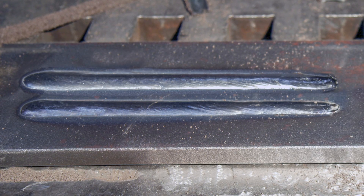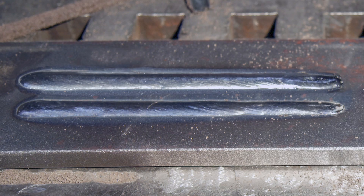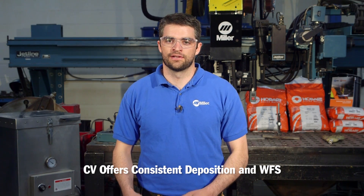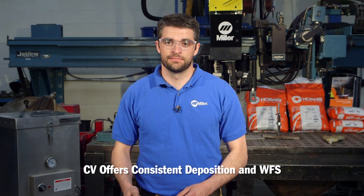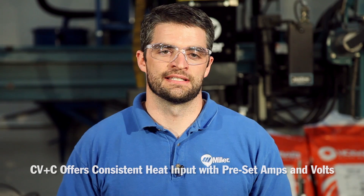Both CV and CV plus C weld modes come standard on our Miller SubArc Interface Digital. If you want consistent deposition, then CV is a good option for its constant wire feed speed. If you want to preset volts and amps to maintain a constant heat input, then CV plus C is an ideal solution. For assistance in determining the best setup for your system, contact Miller or Hobart to best find the solution for you.